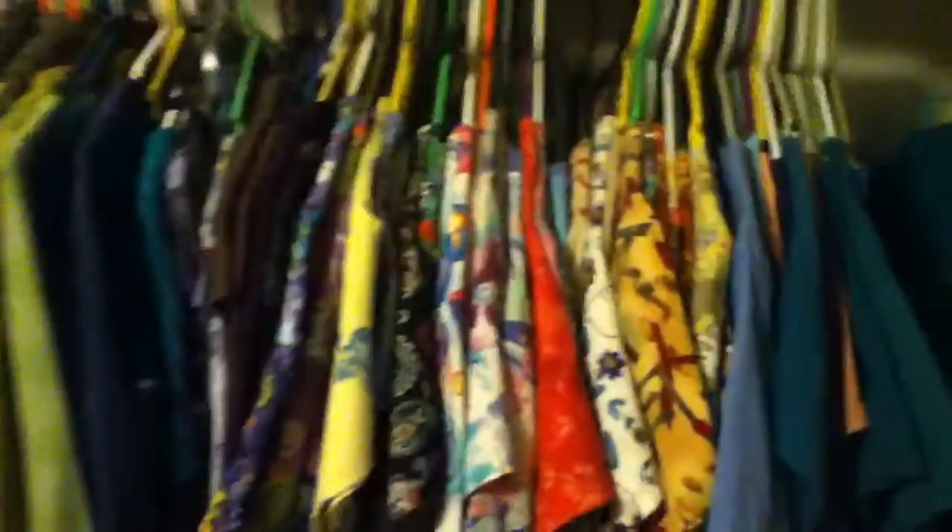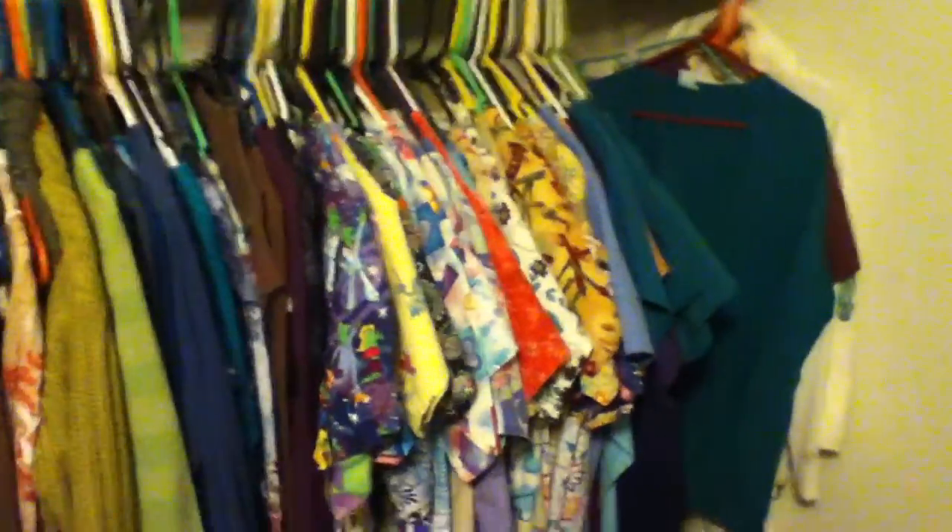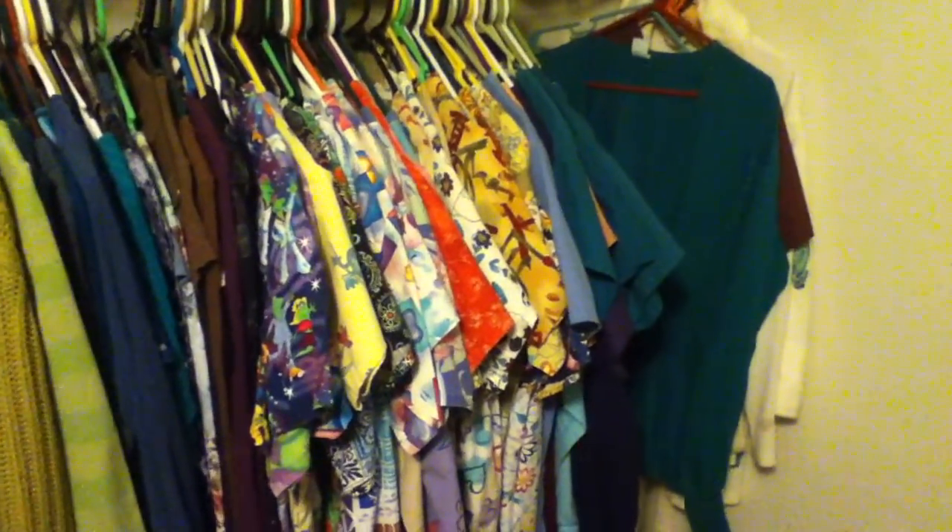And that looks to be it. So let me know which ones you might be interested in. You can come over and try them on, or inquire about more sizes or whatever. We will see you next time.